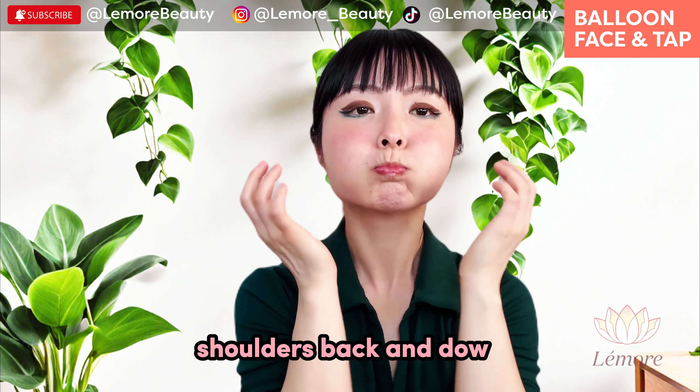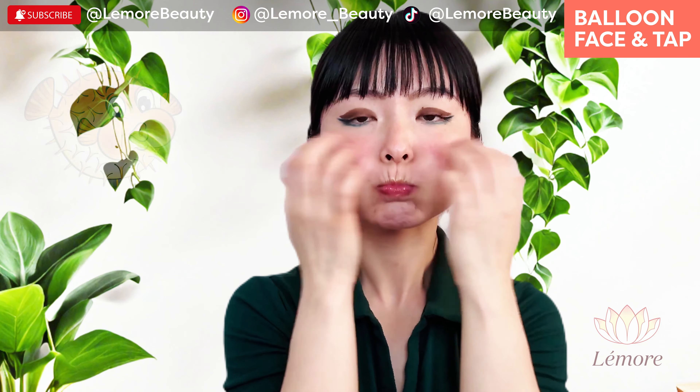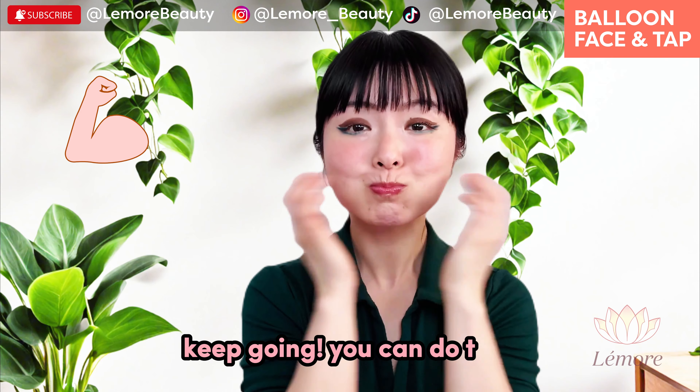Shoulders back and down and breathe through your nose. Keep going, you can do this.